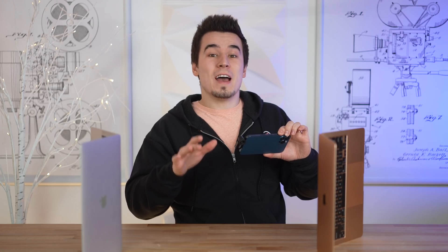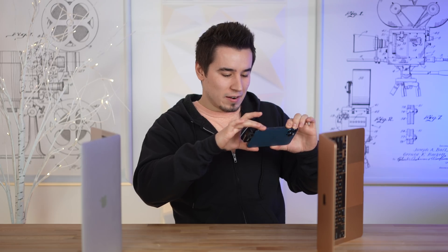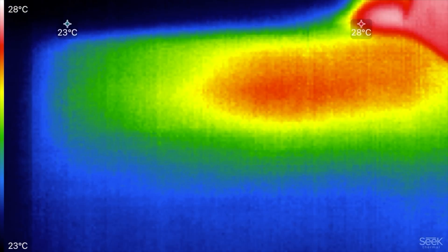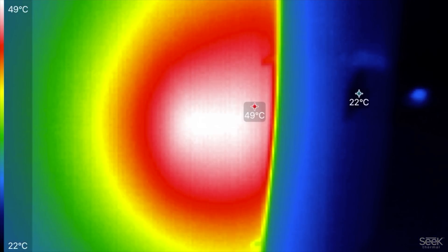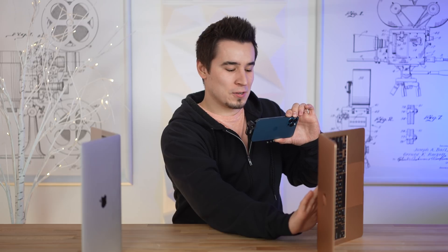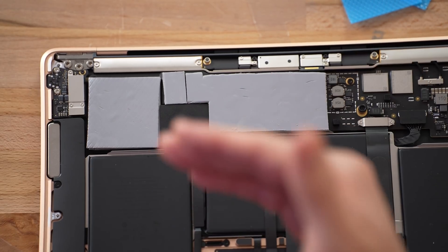Now let's flip these over and check the bottom case. This is a huge difference: 49 degrees Celsius on the bottom of the MacBook Air — we actually have a hotspot of 37 degrees on the table underneath it. The MacBook Pro is 33 degrees Celsius, so that's 33 compared to 49. Yeah, it's definitely more hot. You probably wouldn't want this on your lap with the thermal mod — that's the one downside — but luckily it is reversible. Just take those pads right out.